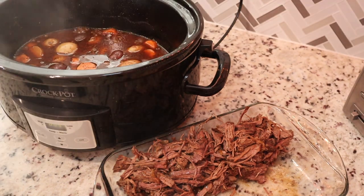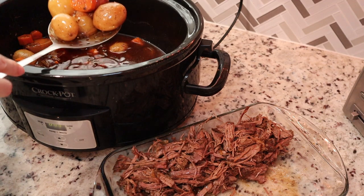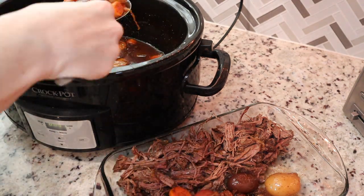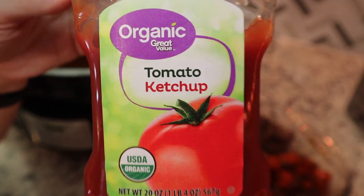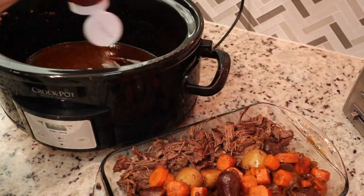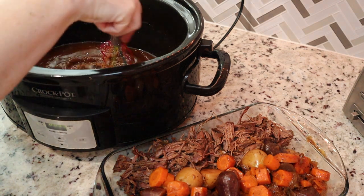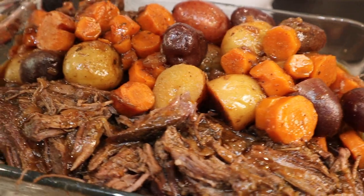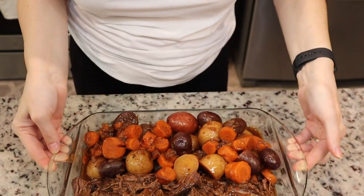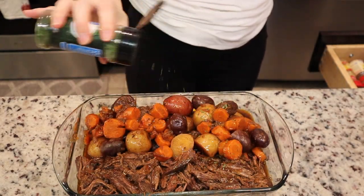Go back to the crock pot and remove those vegetables, scooping them out with a ladle. After removing all the vegetables, add some ketchup to your sauce — this is key, it really brightens up the gravy, makes it nice and thick and a little bit sweet. Pour that over your vegetables and meat and you are done. This will feed a family of four or five. Top it off with some parsley flakes and serve.